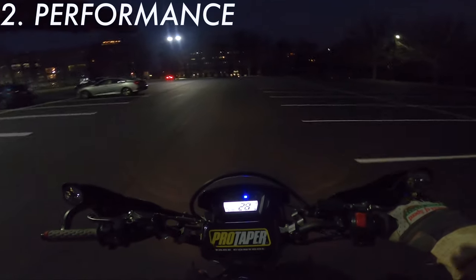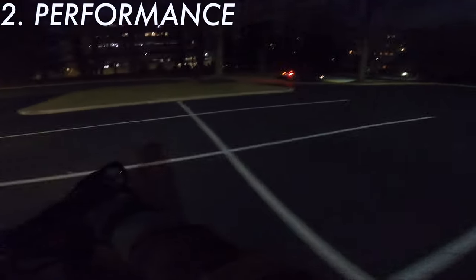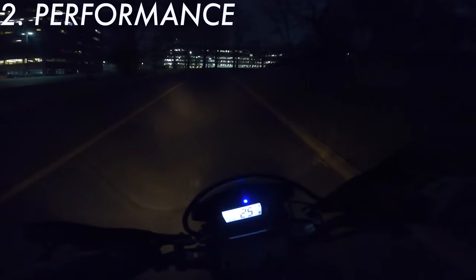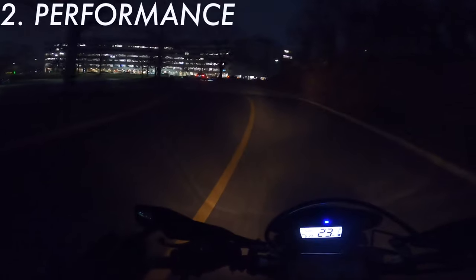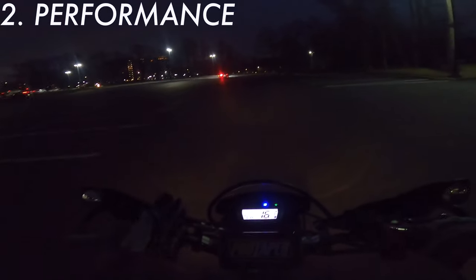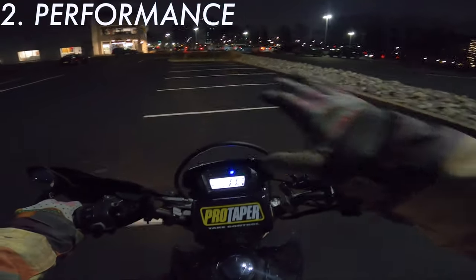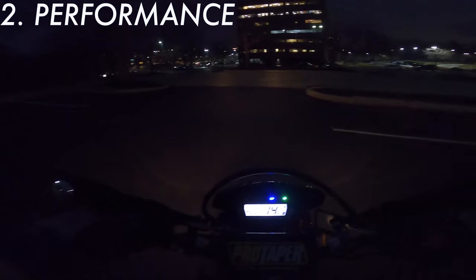The supermoto wheels also change the geometry of the bike — it sits a little further forward and feels more aggressive because the front wheel is now smaller. You feel that immediately. The agility of the bike is super noticeable. The best analogy: if you've ever driven a Jeep or a lifted truck with very knobby wheels, you know the ride is uncomfortable — loud, the tires grab the road, and it's generally unpleasant on pavement. Now imagine a Mercedes with racing slicks — that's how smooth it feels on the highway, cornering, everything. You feel planted directly to the ground.